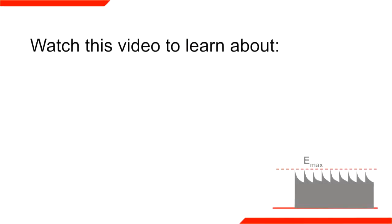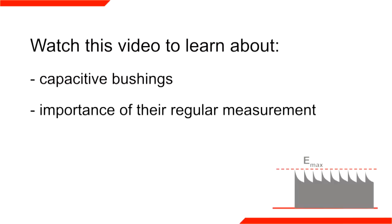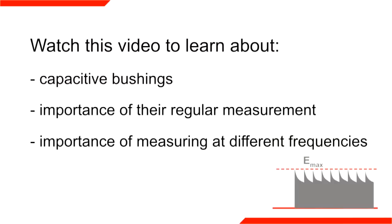This video emphasizes the importance of regular measurement of bushings. It shows the influence of humidity and explains why measuring at different frequencies is essential for meaningful measurement results.